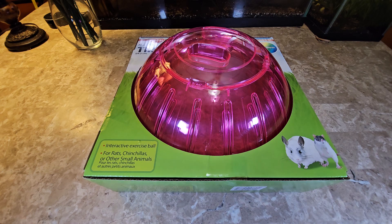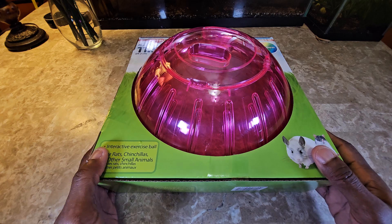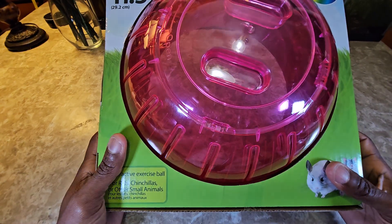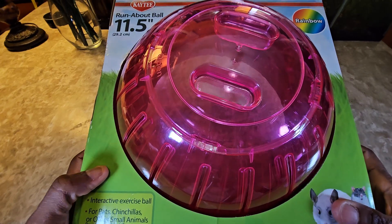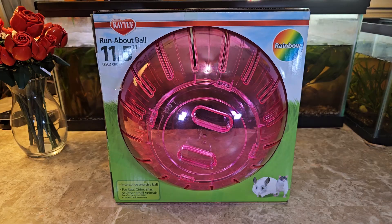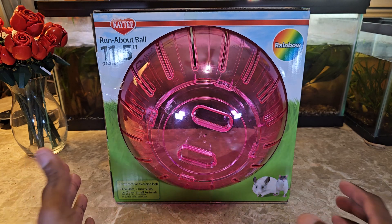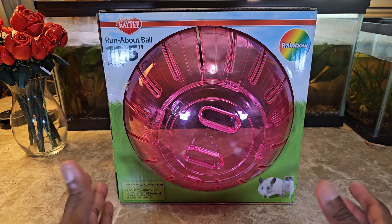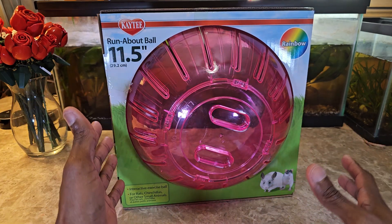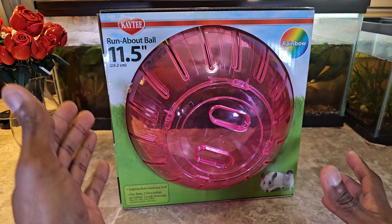Hey guys, welcome back to the channel — we review anything and everything. Today we're getting into an exercise ball for little critters. It's not easy to get this whole thing on screen. I've adjusted the angle a little bit to see if this helps. It's very big — I didn't think it was going to be this big. I said 11.5 inches, but I didn't think it was going to be as massive as it is. This is for guinea pigs.